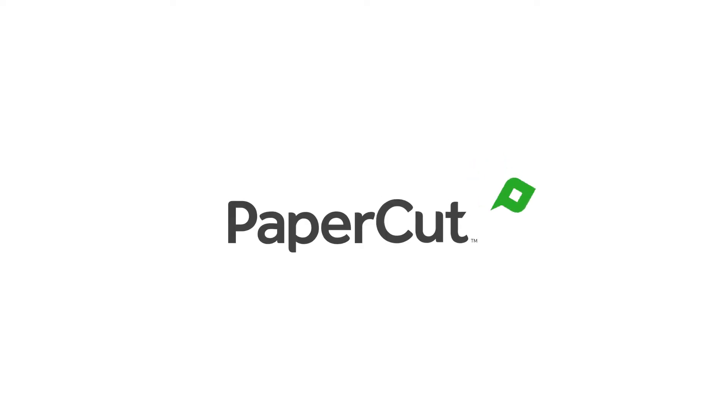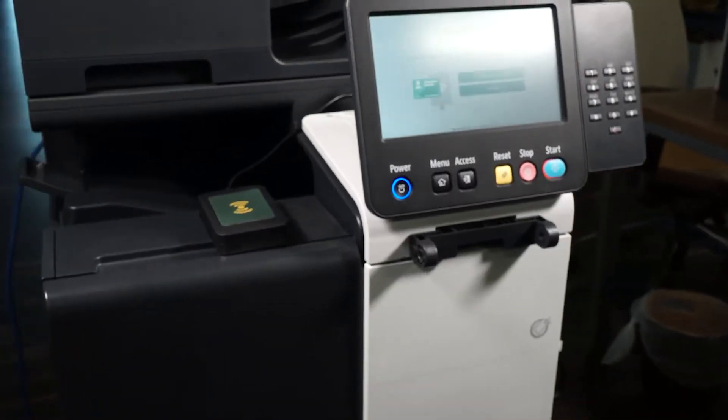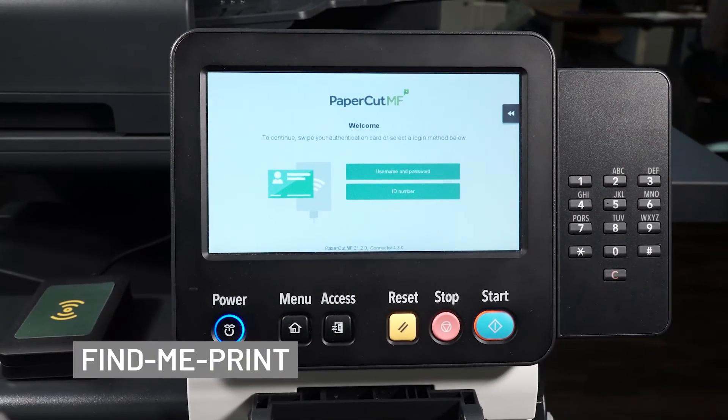Welcome to ACDI's PaperCut MF Workflow Tutorials. Let's go over the Find Me Print feature.